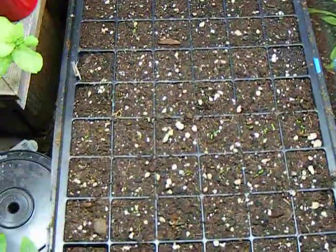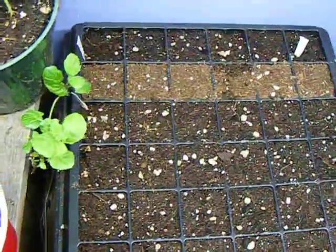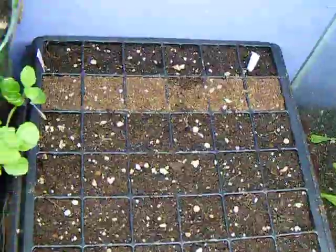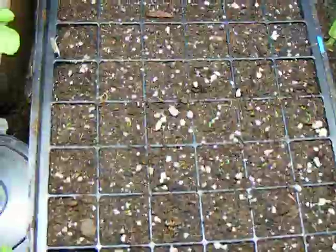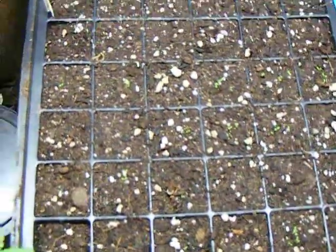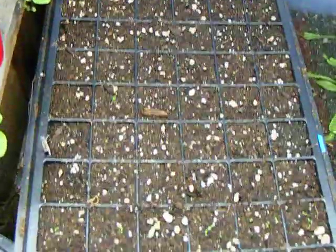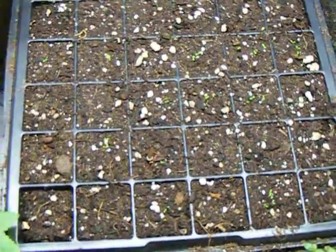The key with seeds is to keep them really moist. I've got one dry spot — that's because there's nothing planted in that one. All the others are dark because I spray them. I like to spray seeds with a mister rather than soaking them, just because it's less likely to un-sow the seed.